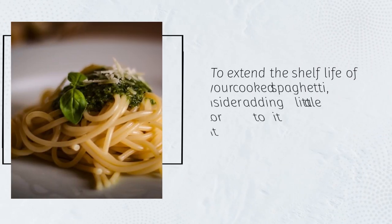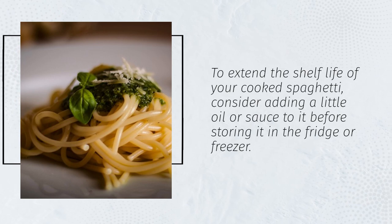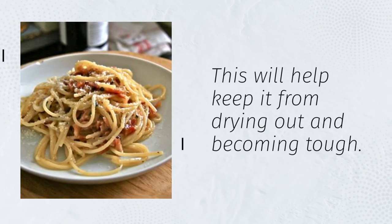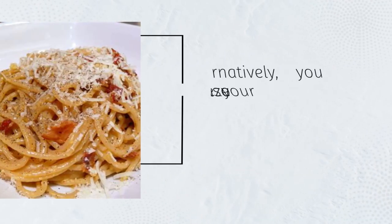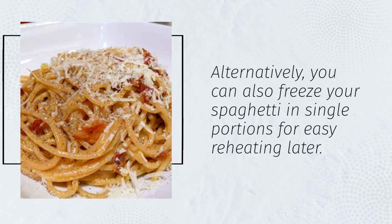To extend the shelf life of your cooked spaghetti, consider adding a little oil or sauce to it before storing it in the fridge or freezer. This will help keep it from drying out and becoming tough. Alternatively, you can also freeze your spaghetti in single portions for easy reheating later.